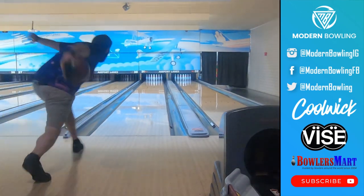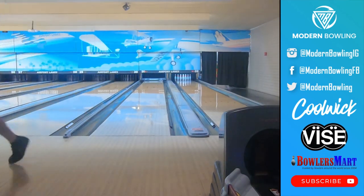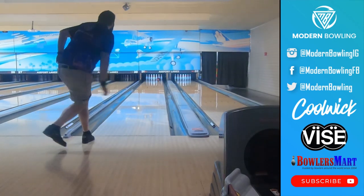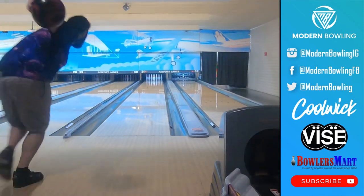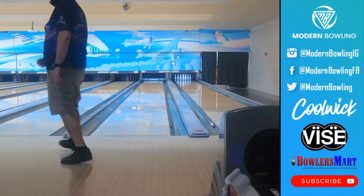That's due to the ball overusing some of its energy in the front part of the lane, since this isn't necessarily the perfect lane condition for this ball. Paired with Chris's style, we were extremely happy with the results, seeing that he could definitely still get this ball to strike quite a bit.